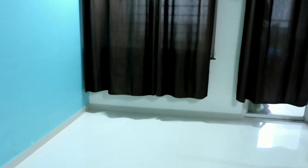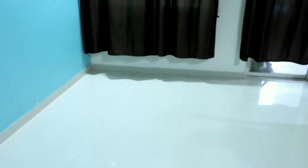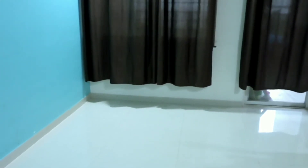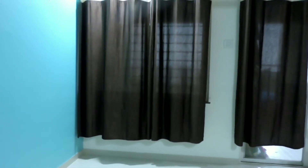This is the empty space that I'm going to decorate and make a floor sitting arrangement in my house. This is a basic plain floor with some basic curtains.